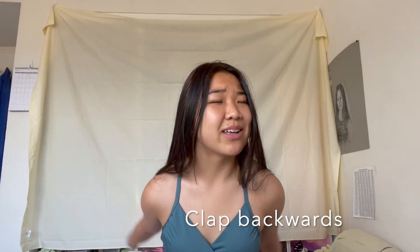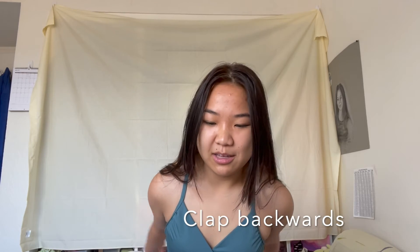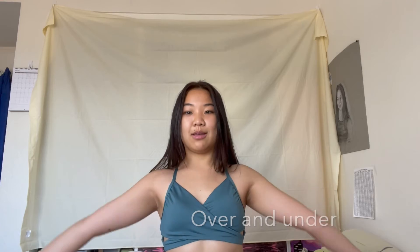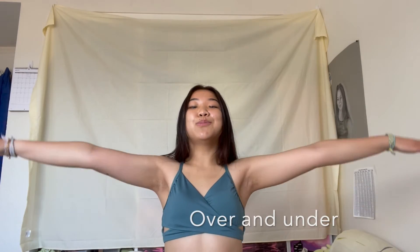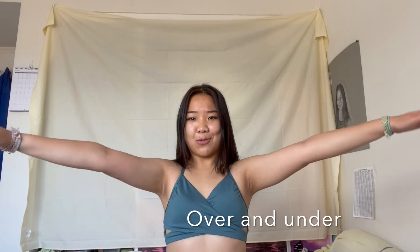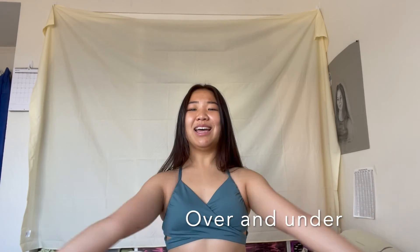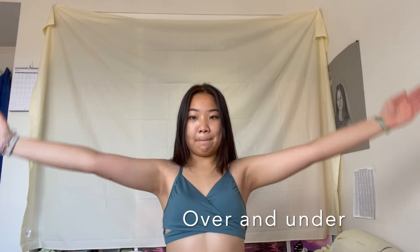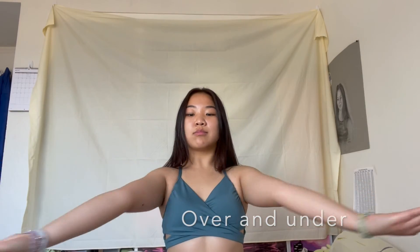I'm done, guys. That was a really short workout, but it works. Last exercise — hold your hand under, do two pulses like this. Oh my god. It's not having it right now. Okay, we're done!